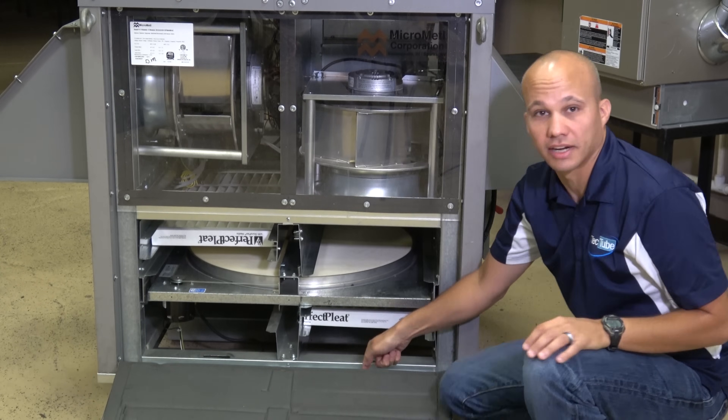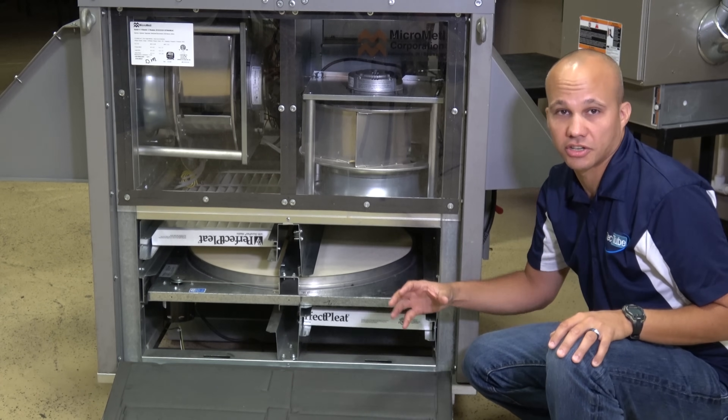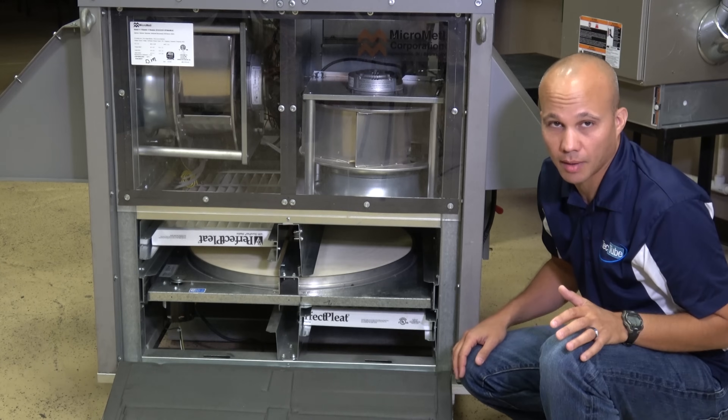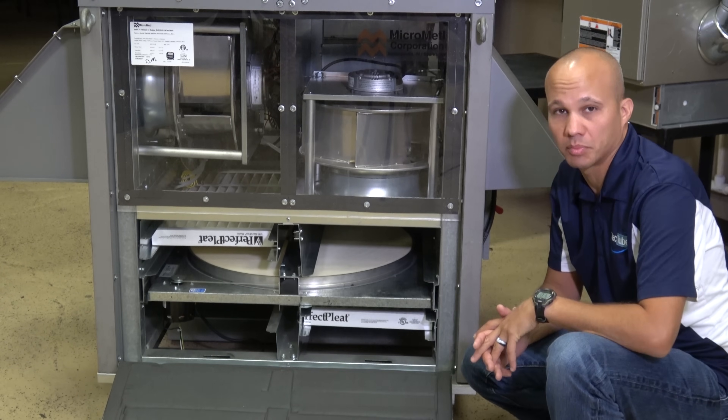Going down through the curb we would connect into the building system. There are other ways to do it as well — we can have a side-discharge unit, we can have it connecting into a rooftop unit. There are different orientations available, but that's the general idea.